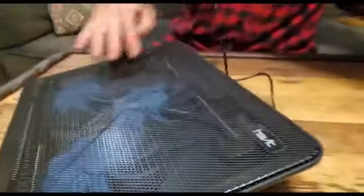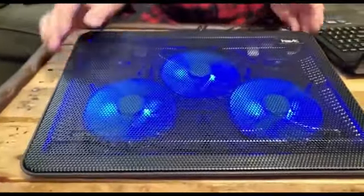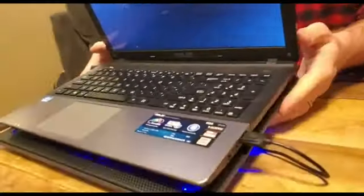3 ultra-quiet fans create a noise-free environment for you. The built-in dual USB hub allows for connecting more USB devices.